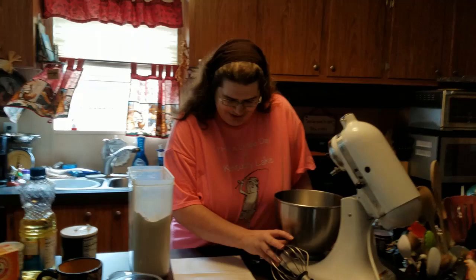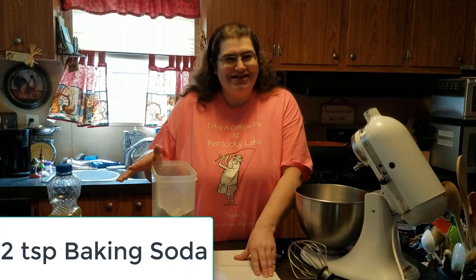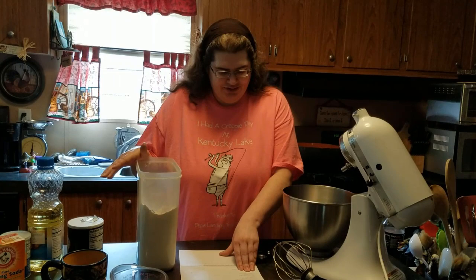Let me just tell you what we're going to need. You're going to need one and three-quarters cups of flour, two cups of white sugar, three-quarters cup of unsweetened cocoa powder, two teaspoons of baking soda, a teaspoon of baking powder, a teaspoon of salt, two eggs, a cup of strong brewed coffee, a cup of buttermilk, a half cup of vegetable oil, and a teaspoon of vanilla extract.